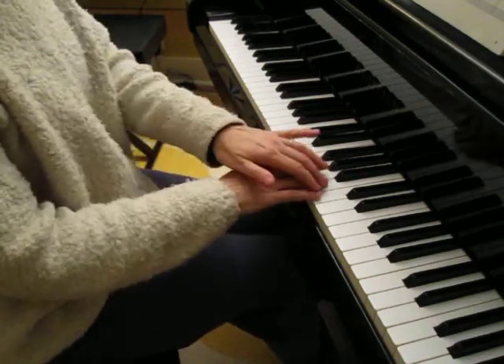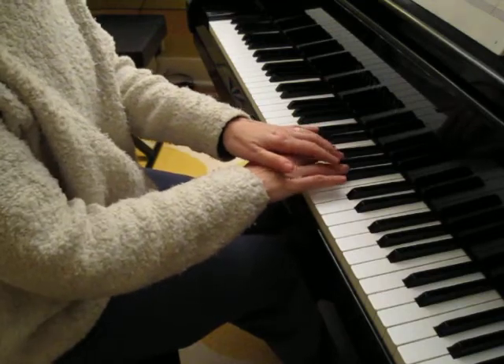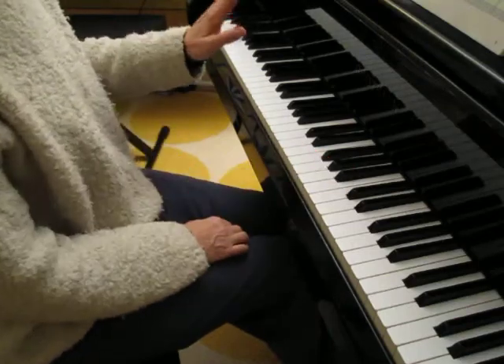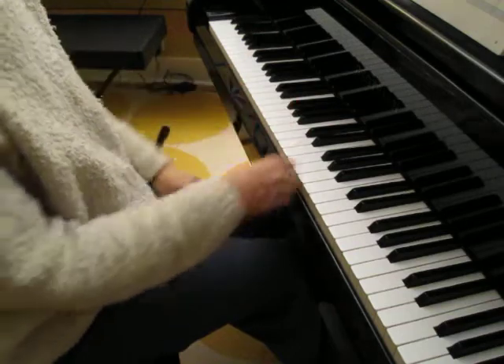And instead of playing the B with your fourth finger, you're going to play B-flat, which is the note just below B — the black note just below B. And your left hand in the first line is going to play middle C with the third finger, like this.